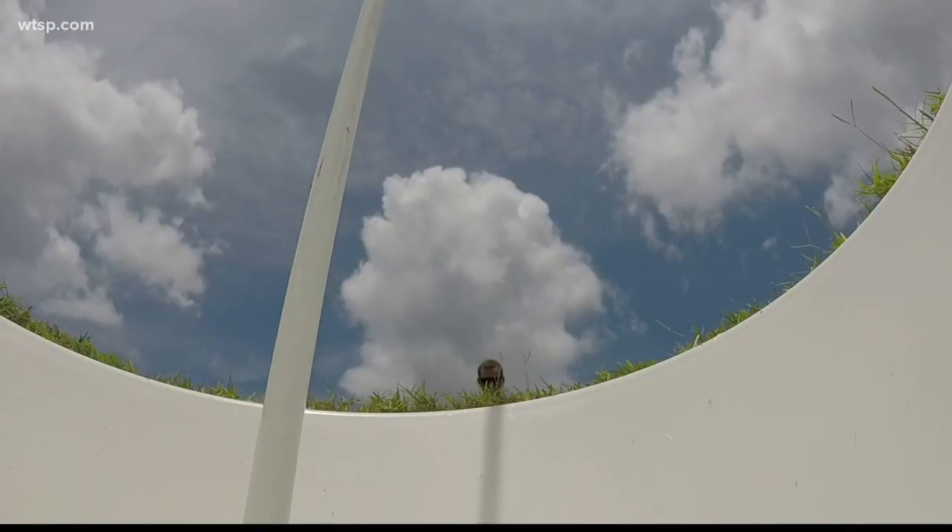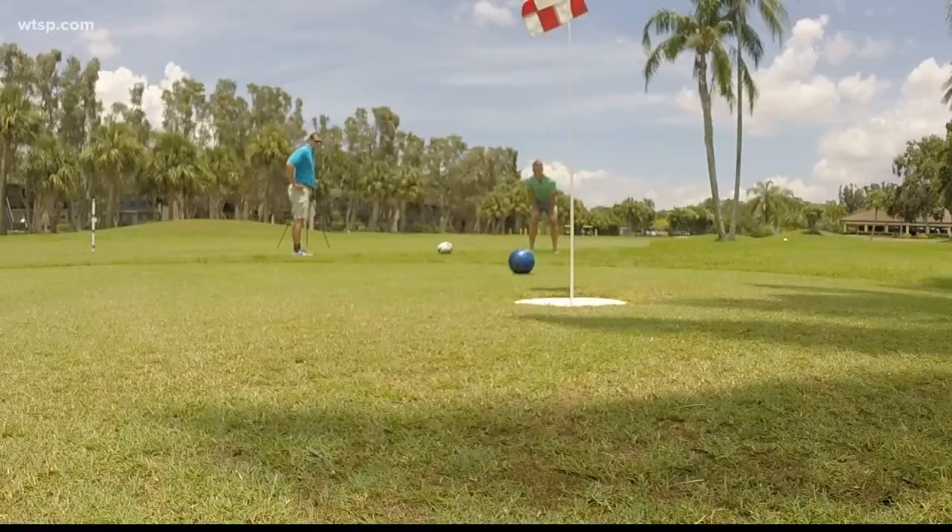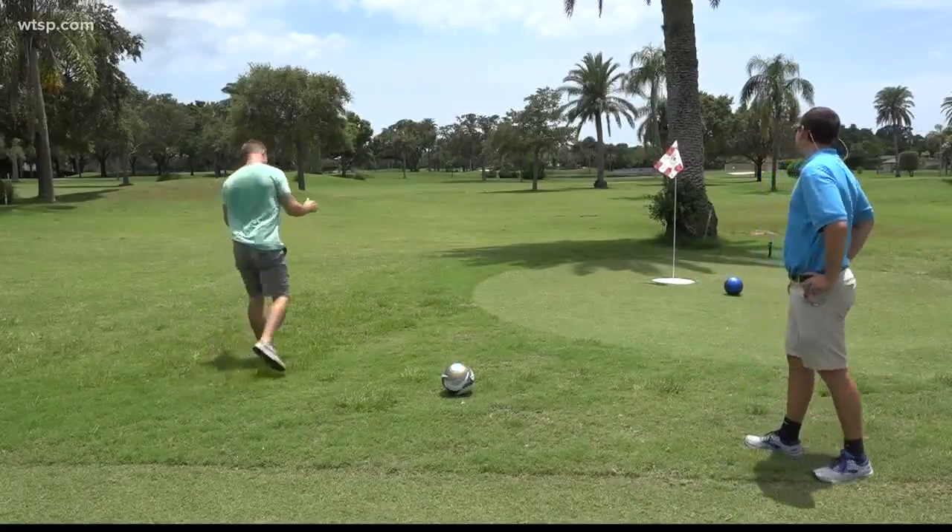Our foot golf holes are 18 inches in diameter. We don't allow cleats here, so just your regular everyday running tennis shoes or basketball shoes are welcome.